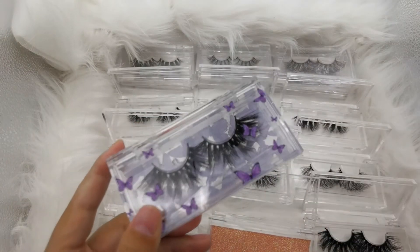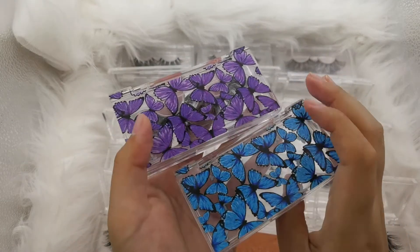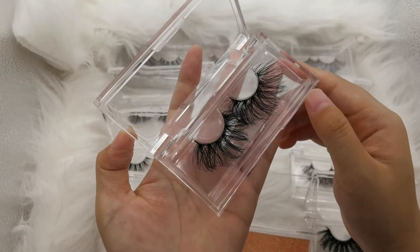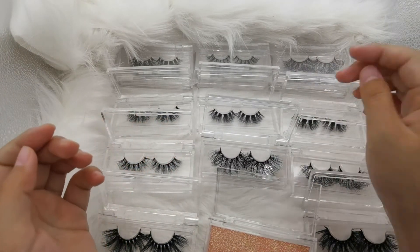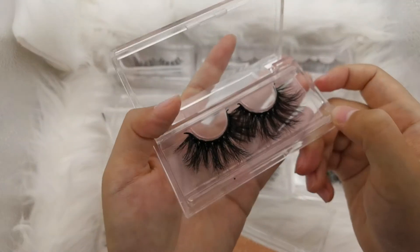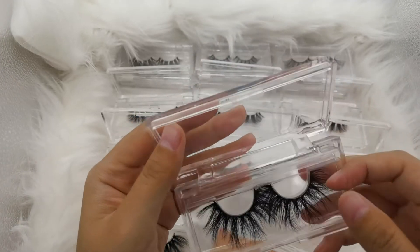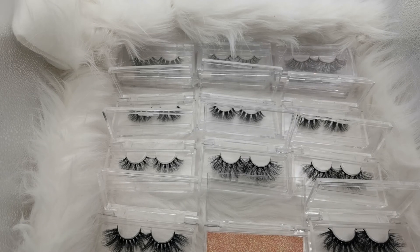Look, the blink color also has a different effect, and also has the butterfly style. You can also choose different colors like purple, blue, and leather. If you are interested in more styles, it's okay to contact me directly and I will show you more styles.